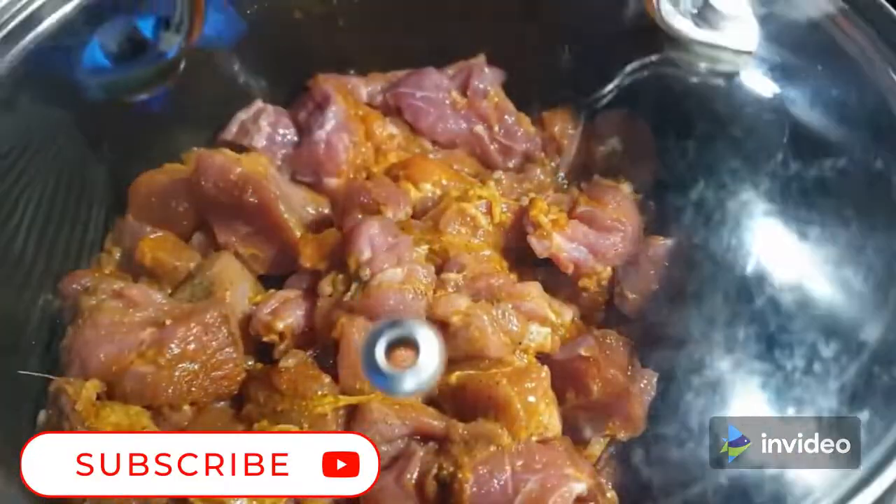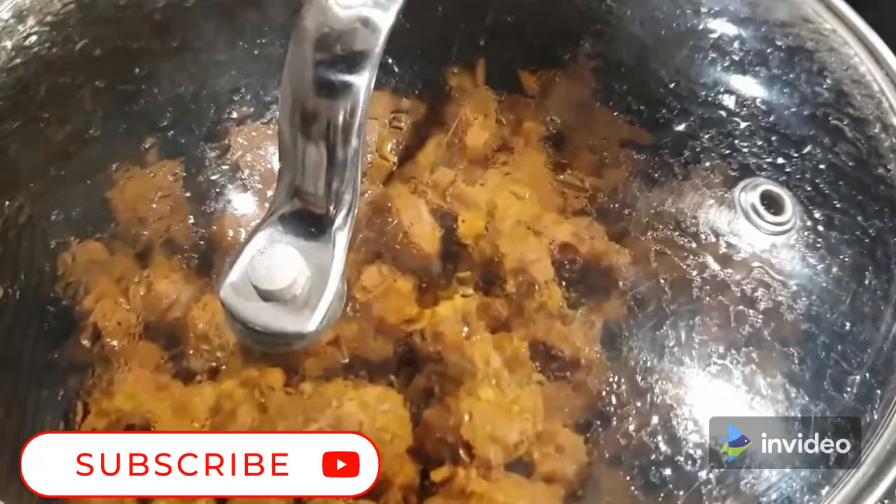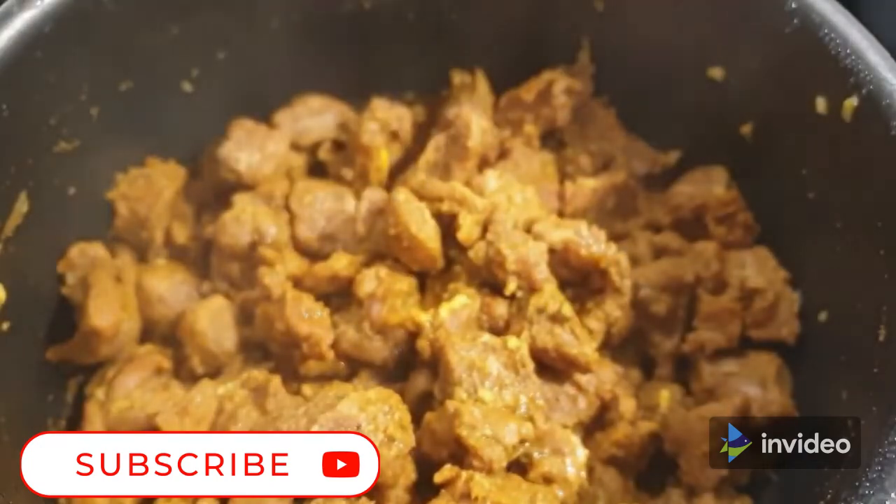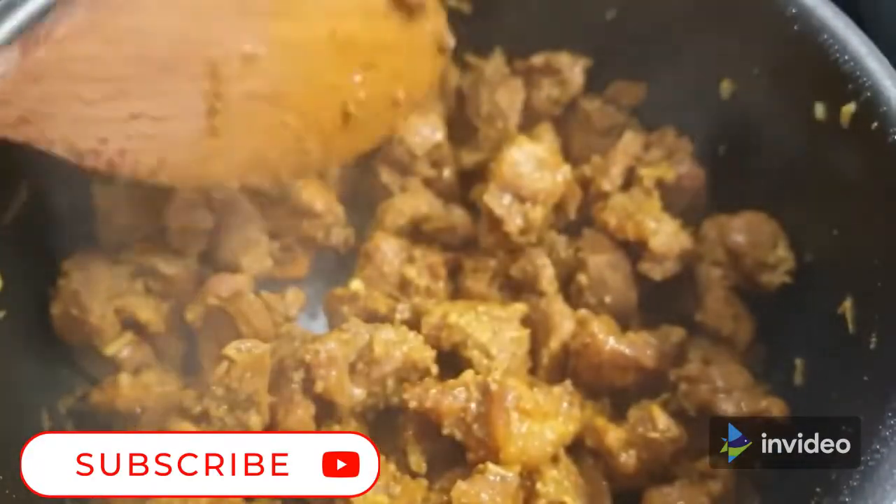That is done. Cover your sufuria and let it cook on medium-low. Don't worry that the meat will not cook well — goat meat has its own water. Once the meat has dried up and you're sure that it has cooked a hundred percent completely, it's time to fry it.